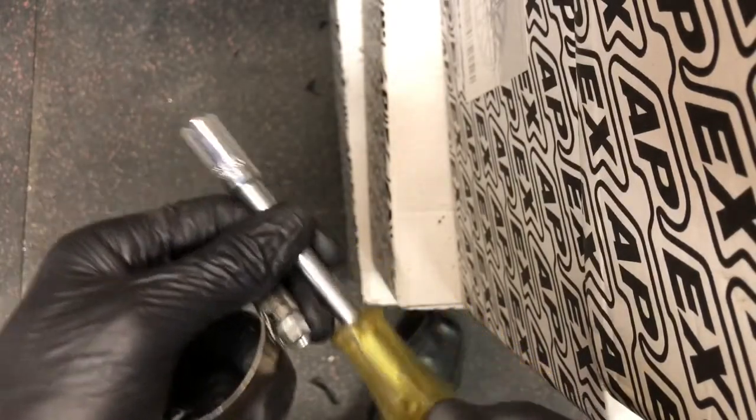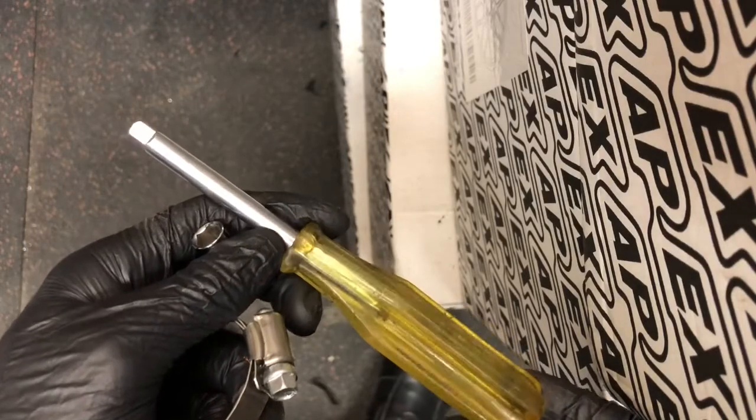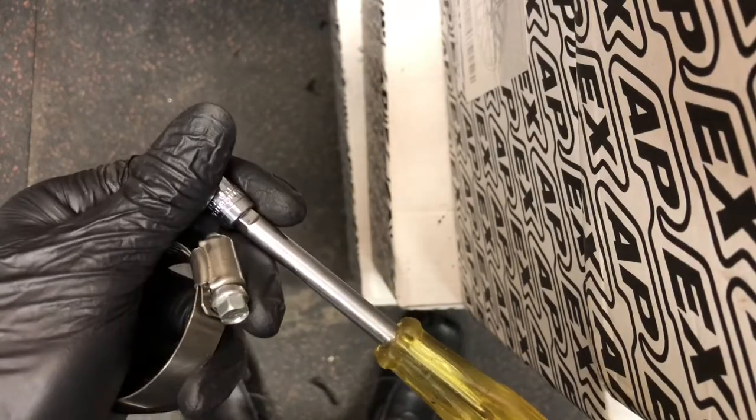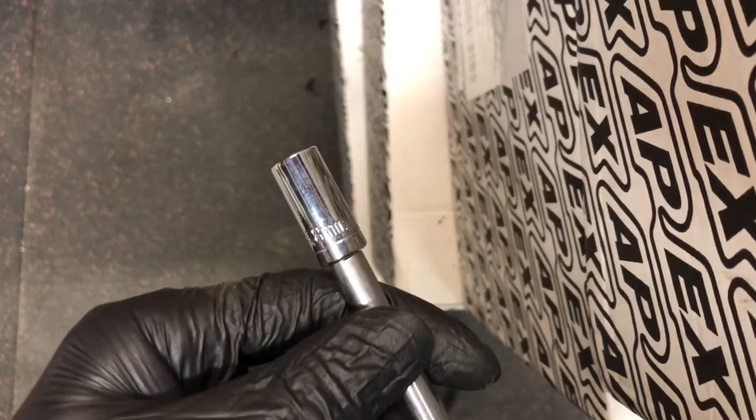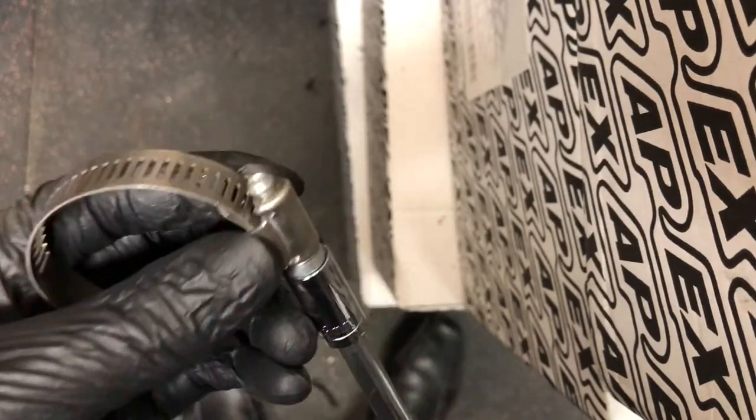In this case I'm using a quarter inch socket driver, which accepts quarter inch sockets, and for this hose clamp I am using an eight millimeter socket.